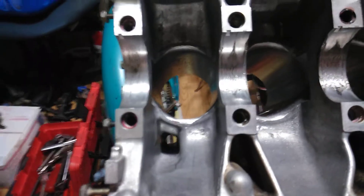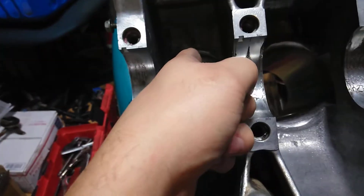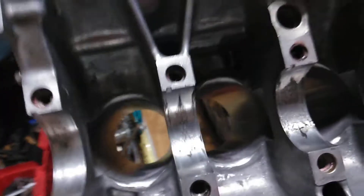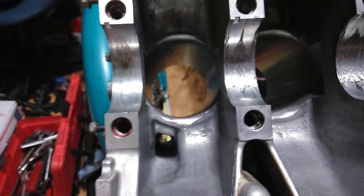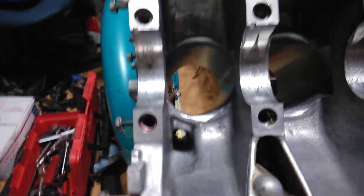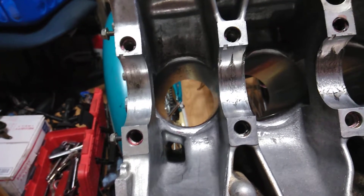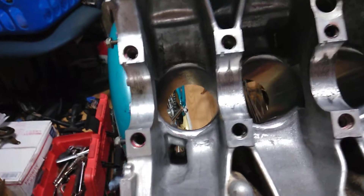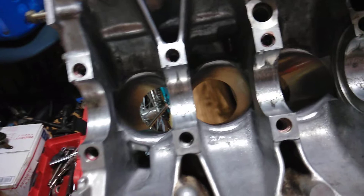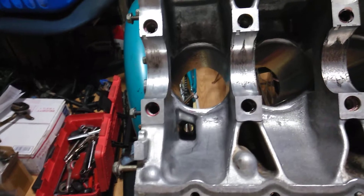He told me himself — I even asked him — that I might have some issues with the H-beam rods because they might hit. And I said, well, I told you to check it out for me and do it for me. He said yeah, but if I do it for you I'm going to have to charge you $200 extra. I said $200 just to do that? No. I said forget it, I'll do it myself. You already had my block for a long time, kept telling me it would be done this week, then that week passes and I don't hear anything from you. Then you get mad when I call to ask if my block is ready.